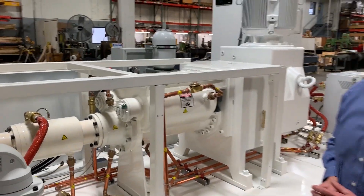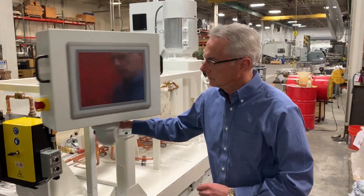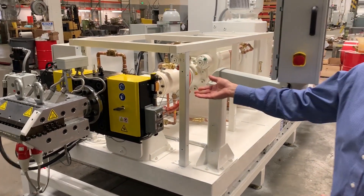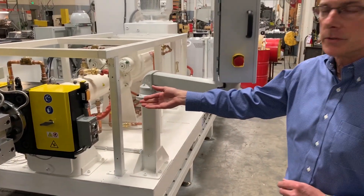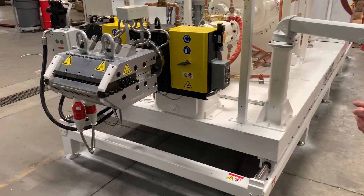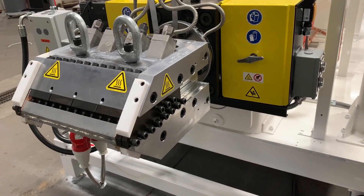We've integrated a commercial screen changer to trap any foreign materials in the process. There's also an adjustable custom commercial die for creating a web of the material.